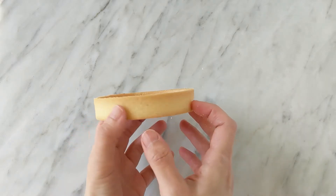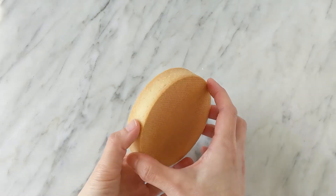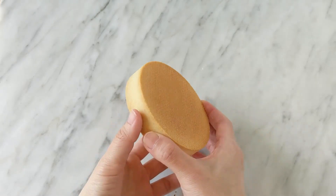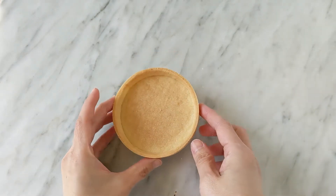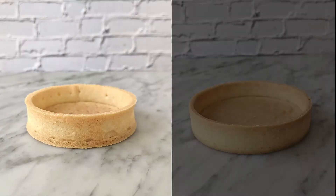Welcome to Desserts by Design. Hi, I'm Jasmine. In this video, I will show you how I make tart shells, and I will share with you a few tips to turn this into this.